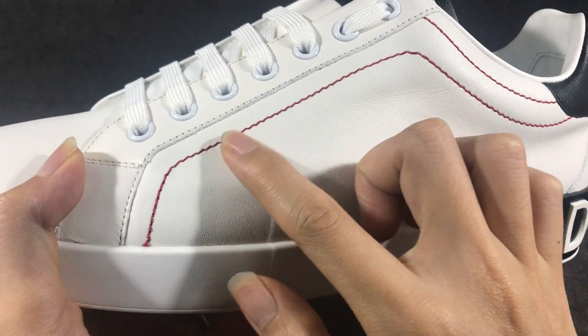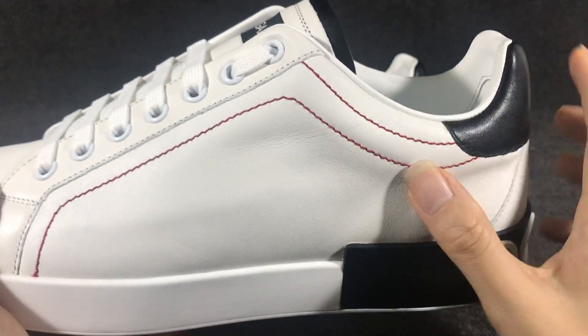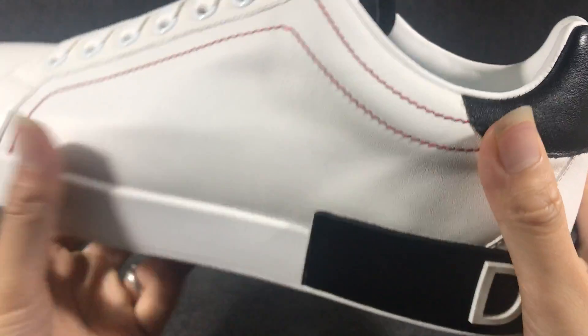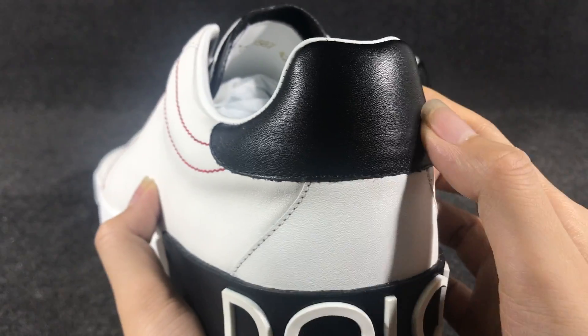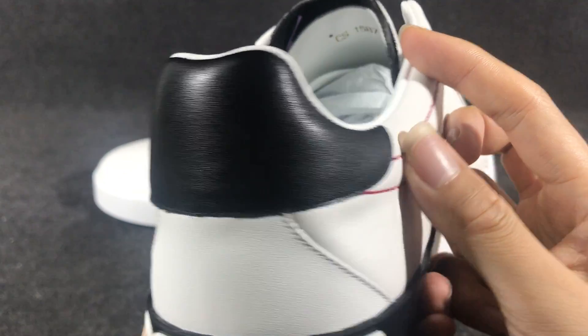First, the heel. You can see the heel has a red color suture. And the back — the heel has a black color calfskin layer.